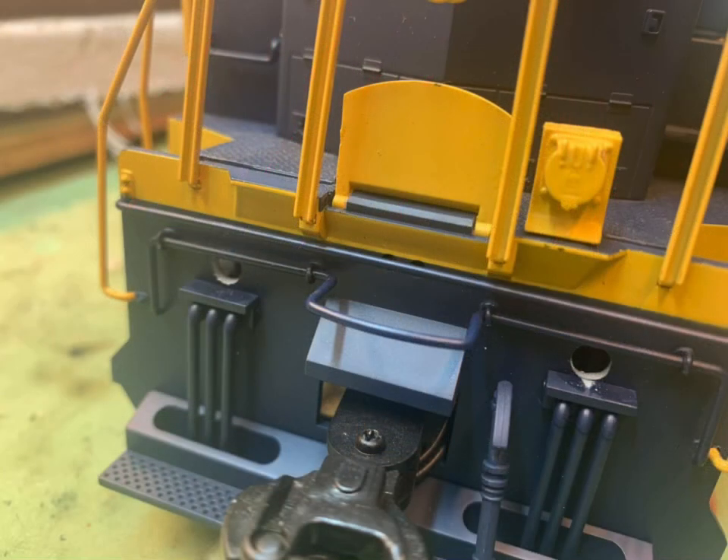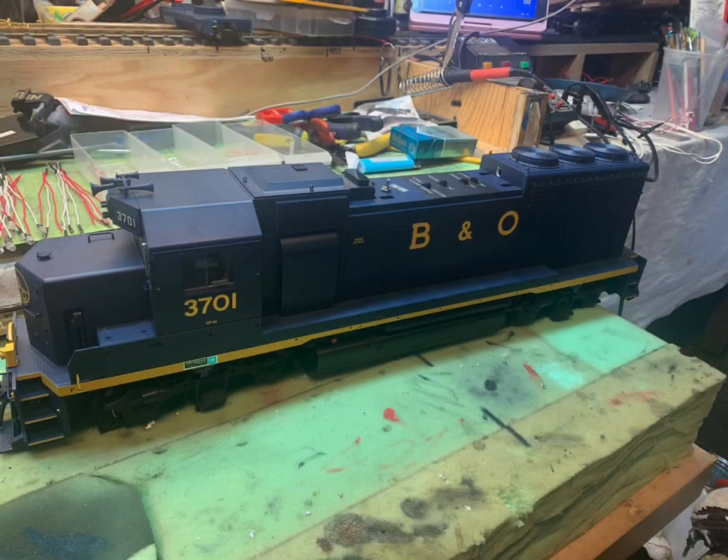Then on the body, I drill holes for the ditch lights. The one on the right is a little bit low, but you can't see it when the bulb is sticking out. Then I strip everything off the body — handrails and any other loose parts that might get broken during disassembly.